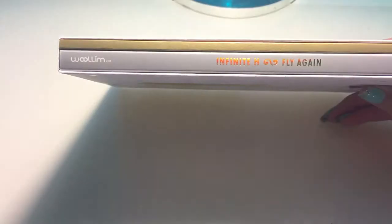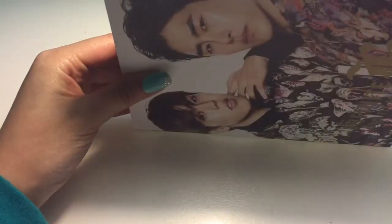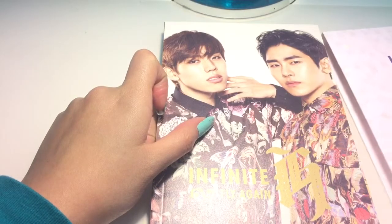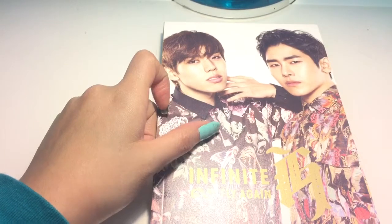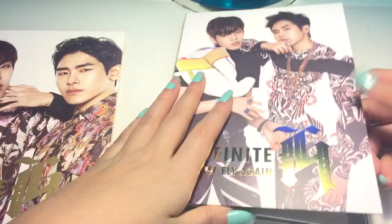Here's the part of the spine, and it just says 'Fly Again.' And in the back is also H. Credits. And this is the other side of the spine. You can open this side up, or you can just dump it out — like that. Smart, right? It's kind of like a sleeve, but this one is more of a protector kind of thing. So here's the photo book. Let's look at the CD first.